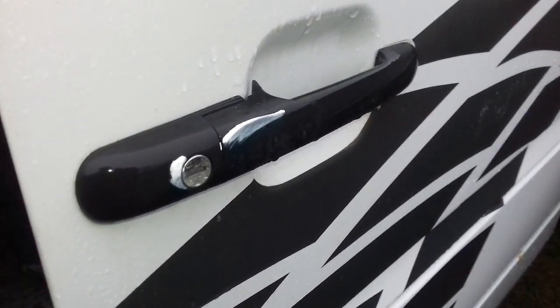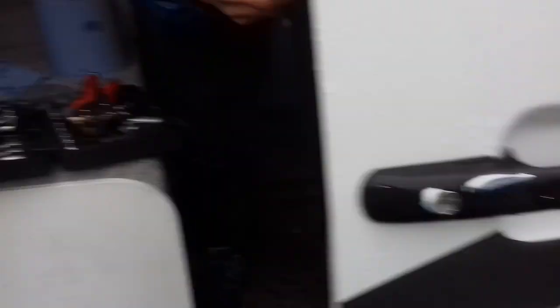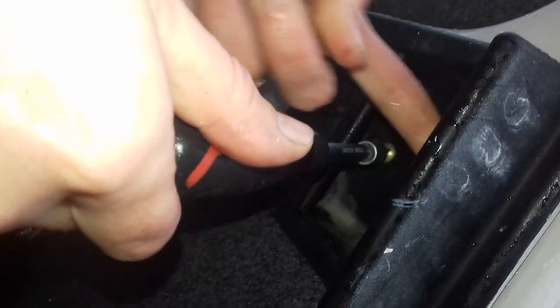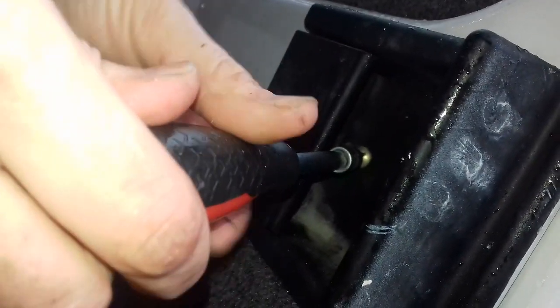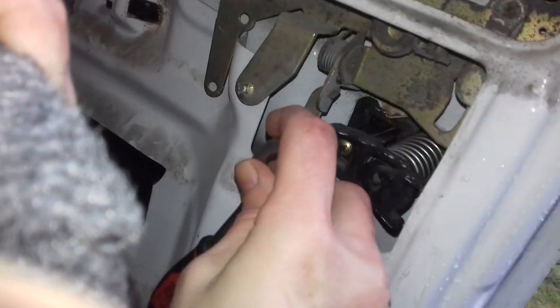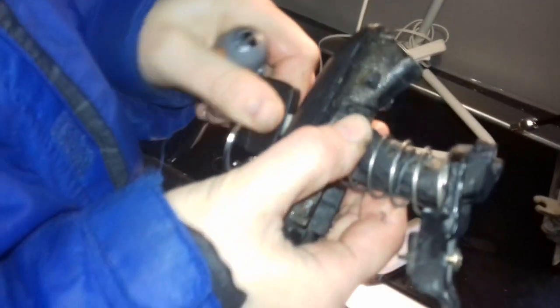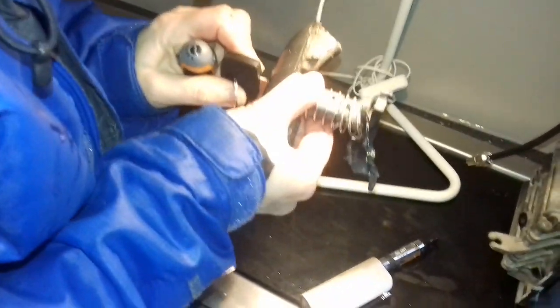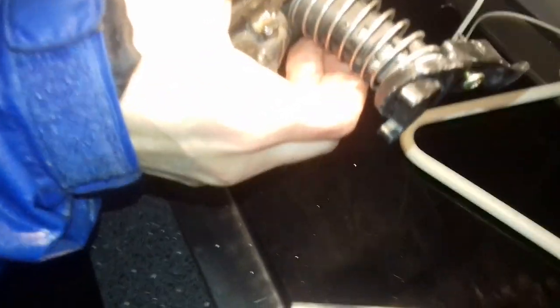Sliding door lock removal — we're changing all the barrels today. We've just done the passenger side, now doing the sliding door, then the driver's side. The little torx screw comes out, then a couple of screws out of the door handle — handle off. We take out the Phillips head screw from the rear mechanism and it should pop out. Similar to before, we put the key in the old cylinder and turn it a little bit so you can see the metal retaining piece in the gap.